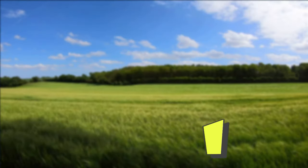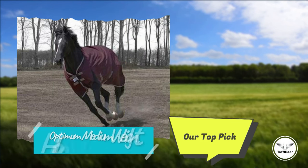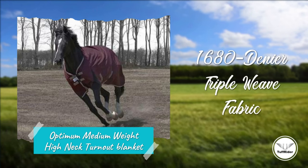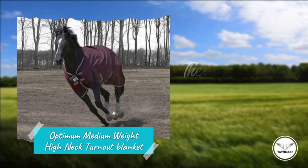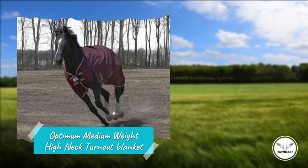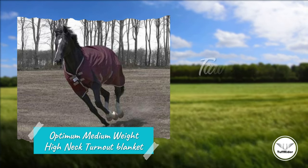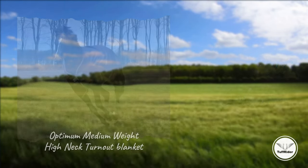Our recommended medium weight winter turnout blanket for horses is the Toughrider Optimum Medium Weight High Neck Turnout Blanket. This medium weight blanket is made of a 1680 denier triple weave fabric for added durability. The thermo-manager lining is cutting-edge technology that keeps your horse warm without added weight, allowing them more freedom of movement. The reflective trim makes it easy to find your horse on cold winter nights, and the rich tawny port color adds a touch of elegance — at least until your horse rolls in the mud.